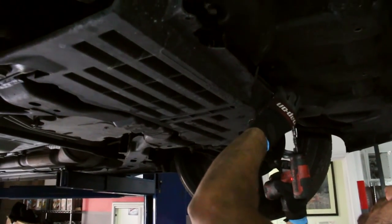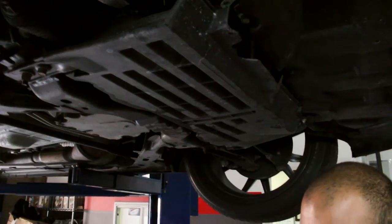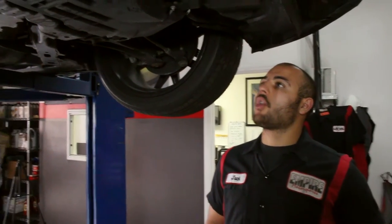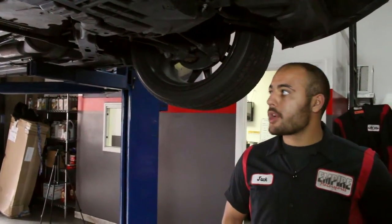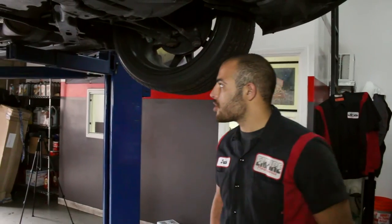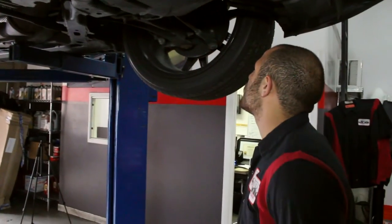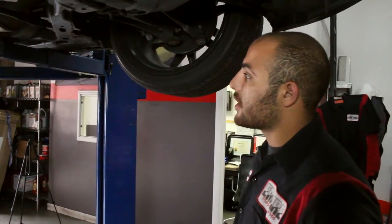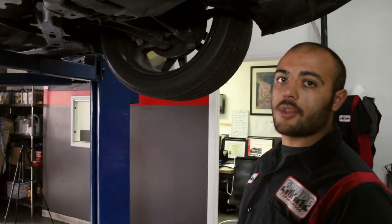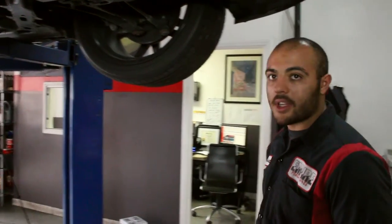Now we're screwing this cover back on over where the oil filter was — we had to open it up to access it, but since we're done changing the filter we can close it back up. So we've finished draining the oil, changing the oil filter, checked all the tire pressures, and looked at all the underbody components — including the exhaust system, the differential, the drive axles, the rack and pinion, the bushings, the struts, the shocks, everything. We even took the tires off and checked the brakes individually. Everything checks out fine. It's time to drop the car, look at the fluids from the top, top off everything that needs it, and put this oil in.